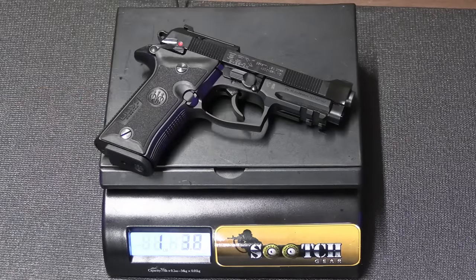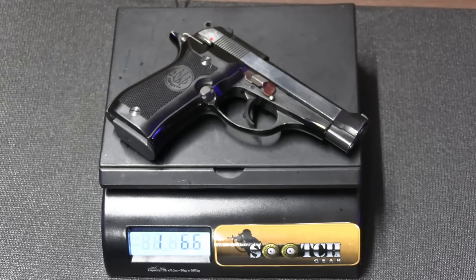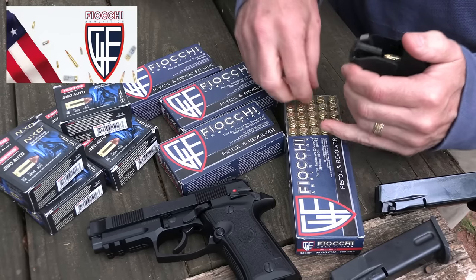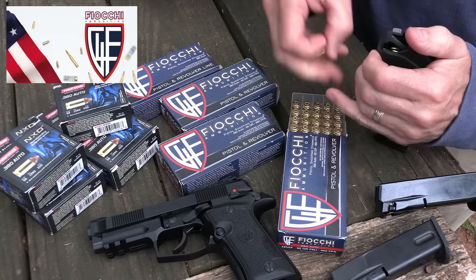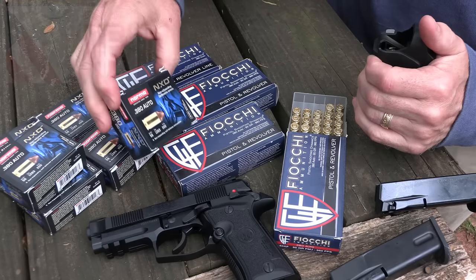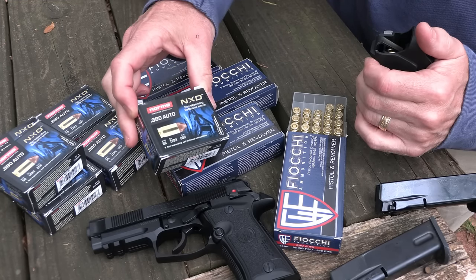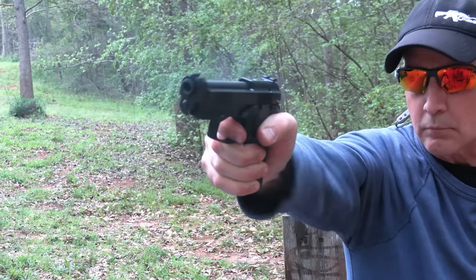The Beretta Model 80X Cheetah weighs 1 pound, 7.6 ounces; the original Model 84 Cheetah weighs 1 pound, 6.6 ounces. Big thank you to Fiocchi for sponsoring the ammo — all made in the USA, one of the number one suppliers of ammunition in the country. We also appreciate Lula Loaders and the MagLula for saving our thumbs, working with a lot of different magazines. And Norma sent some of their NXD — non-expanding copper bullets — which we're going to test separately.